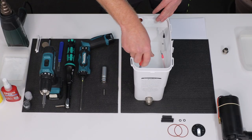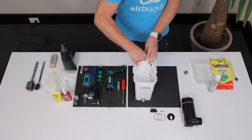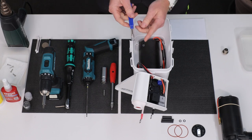Let's start by removing the platform. Use the Torx 15 screwdriver to remove all four screws that hold the platform. One of them is hidden under the warranty label. Once you remove all screws, you can lift the platform by hand to expose the compressor and the wire connectors.